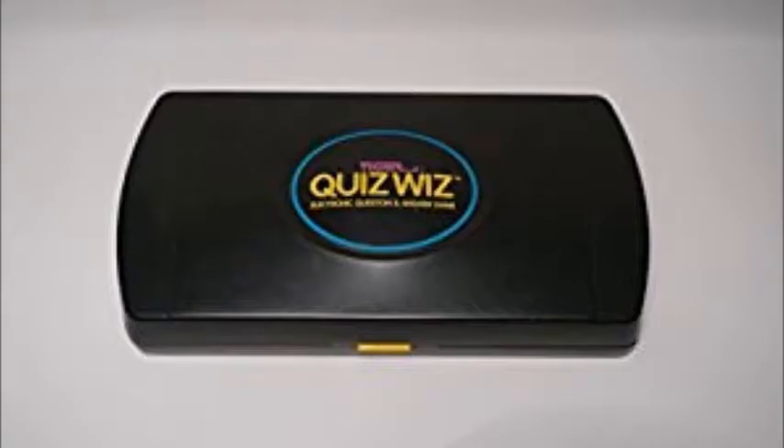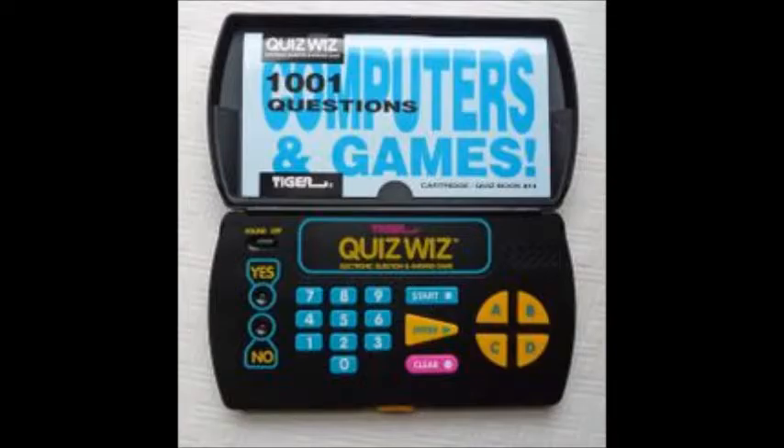There it is — Tiger's version. It's much sleeker than Coleco's version. The original Coleco version required one 9-volt battery, while three AA batteries are required to make the Quiz Whiz work. This, of course, was a lot more fun for the 90's.